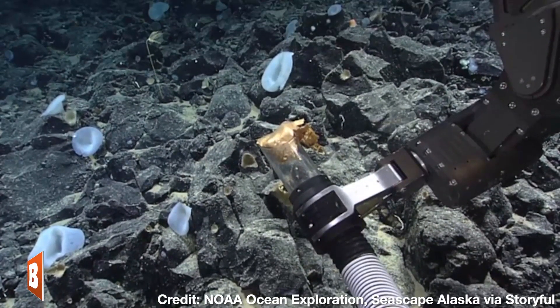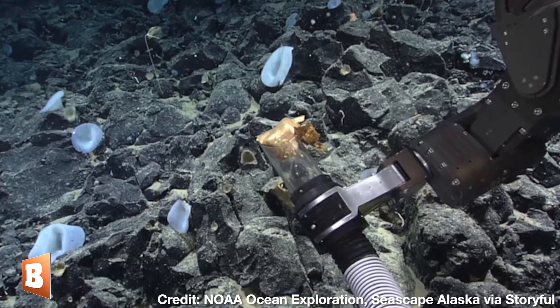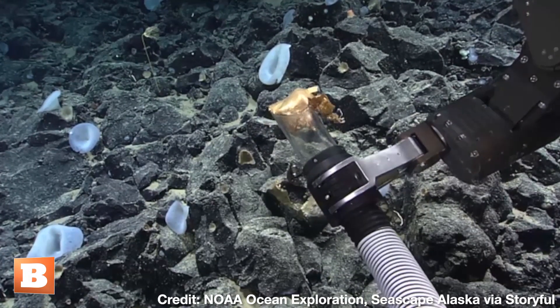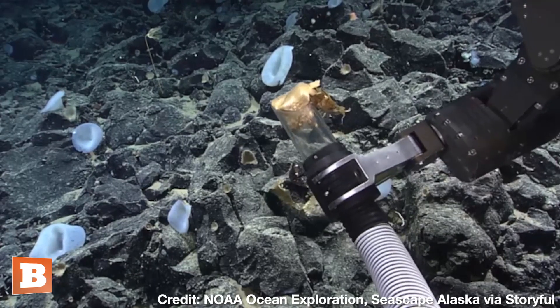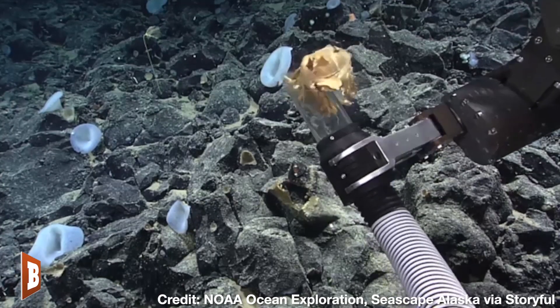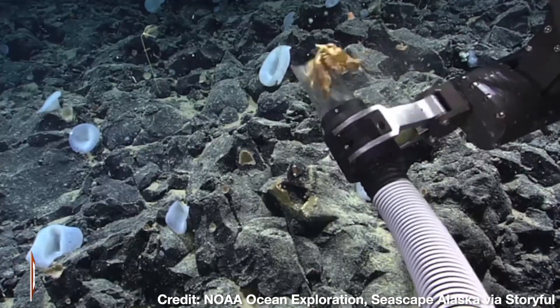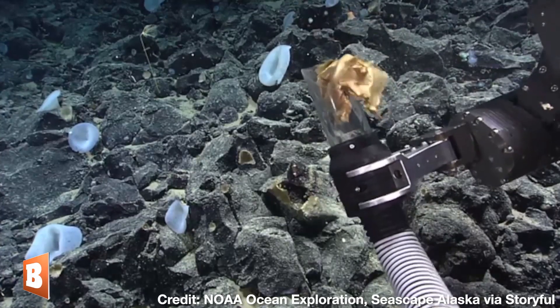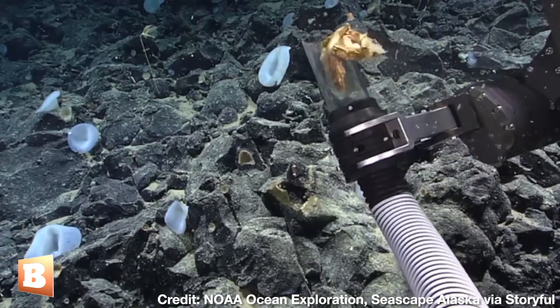I'm going to wiggle wiggle wiggle and hope a piece breaks off. Try to give it a little shake and see if we can get more of it. It doesn't do much. That's a good shake — it's just not very sensitive. What a weird thing. We have a lot of suction on right now, so if you want me to decrease...